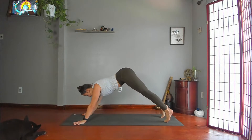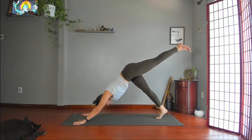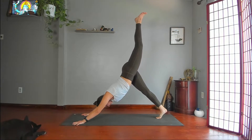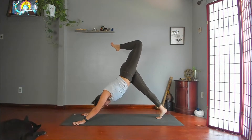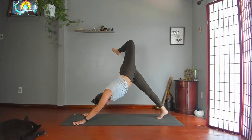Push back. Bring your feet together, then lift your left leg high. Reach your leg long, then bend your knee. Stack your hips. Kick your foot toward the right wall. Pull your right shoulder away from the floor. Keep all the length. Square your hips.